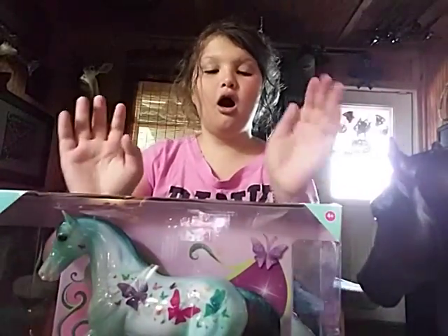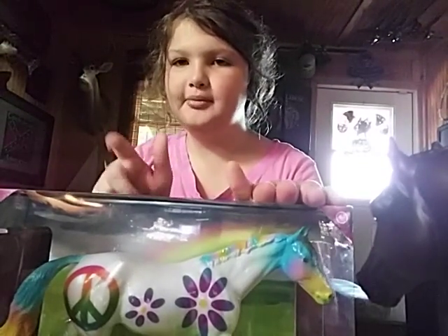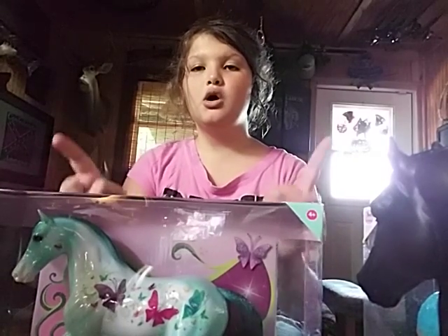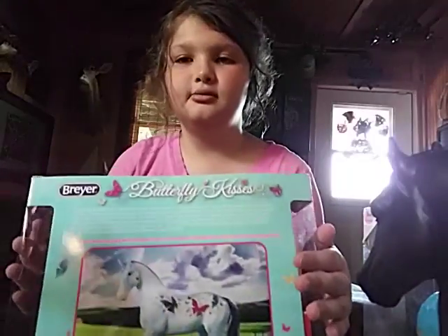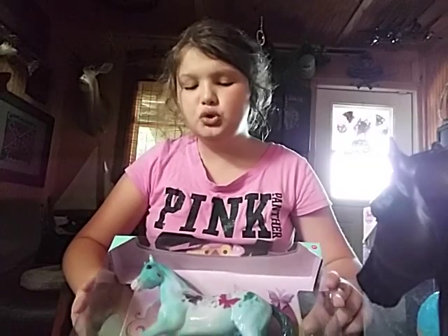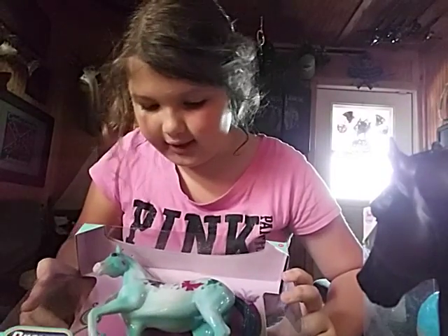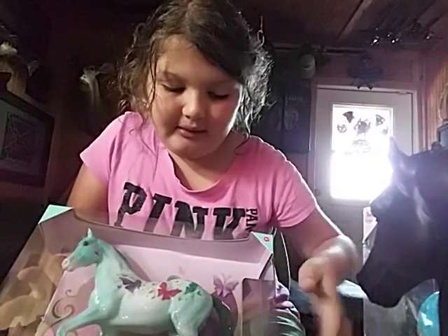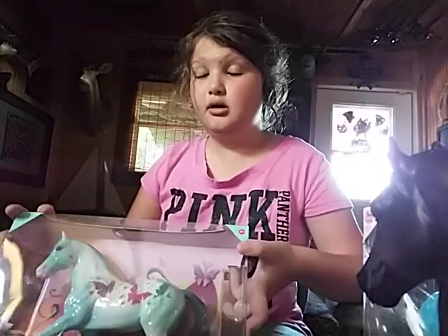Next up — my parents got me this at Tuesday Morning. If you have this horse, why don't you tell me in the comment section below. Next up I have this beautiful male horse named Butterfly Kisses. This is a picture of him out of the box, which I do not do to these Breyer horses. It has two or three lovely shades of blue, and I love the glittery tail and mane, the sky blue hooves, the butterfly pattern, and the butterfly colors. I think purple really brings out the color of blue.